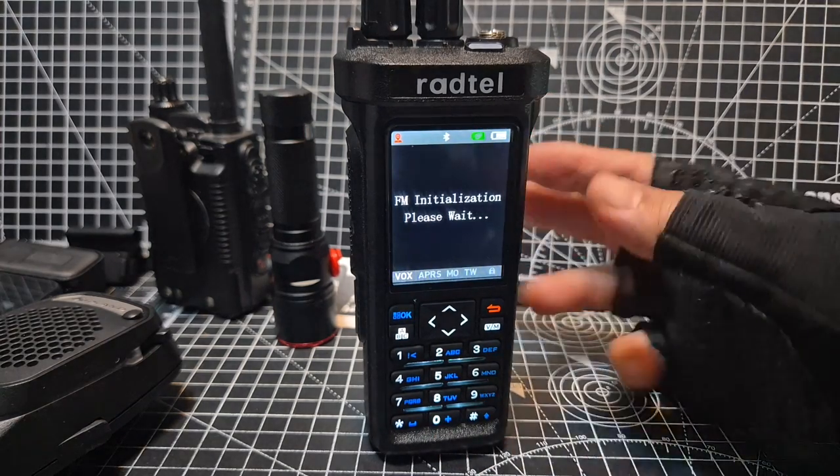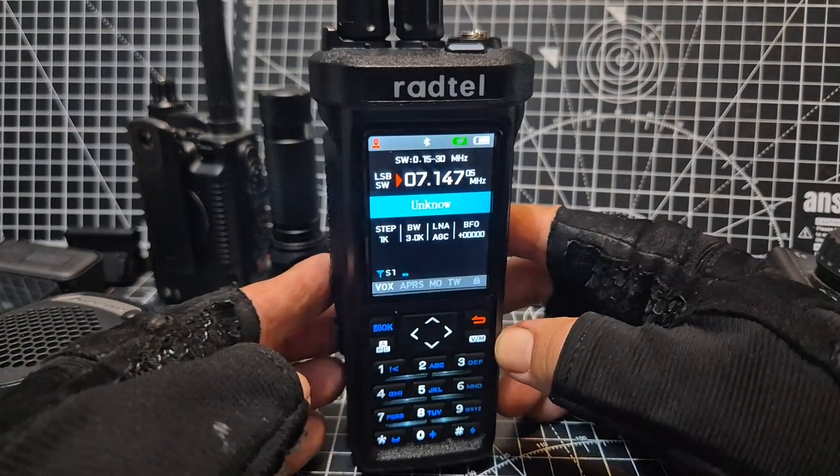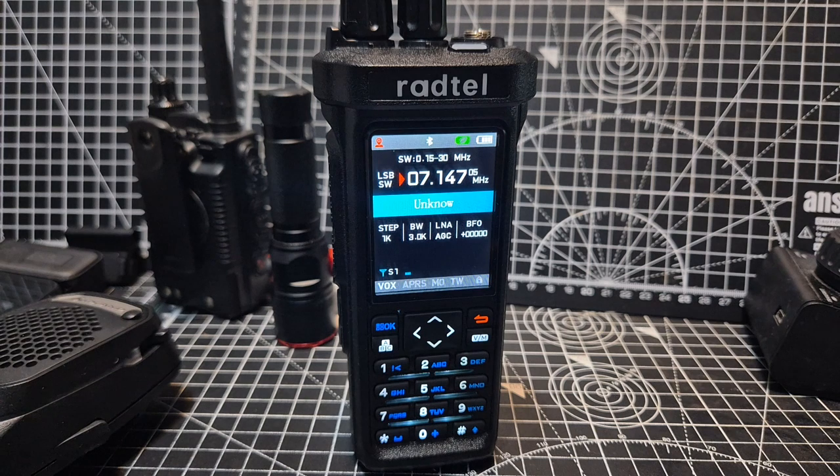We now go into HF mode, receive only, and we can do all the HF bands. This is the pro model. The non-pro model just won't do upper and lower sideband and it won't transmit on CB, but it does everything else.